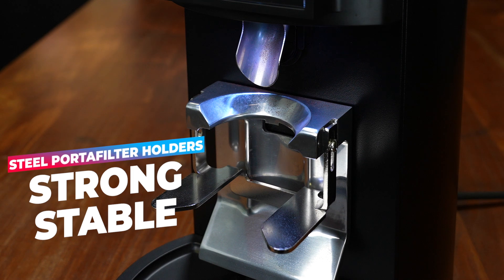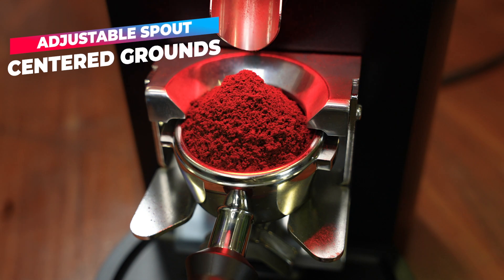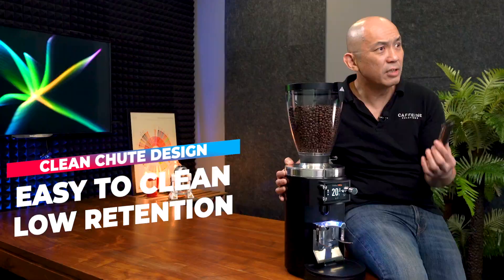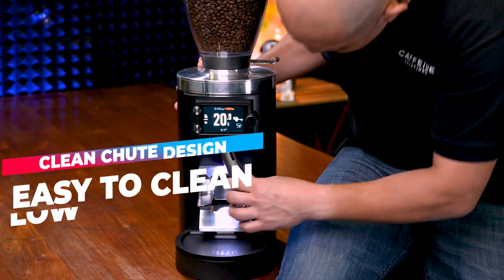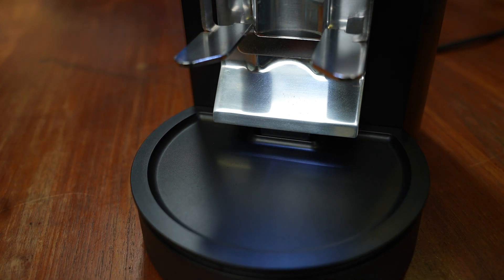The sturdy all-steel portafilter holder grips all sizes of portafilters and the adjustable spout ensures perfectly centered grounds. The spout design also allows for minimal grounds retention and is easy to remove for daily cleaning. Just pull out and vacuum daily to keep your grinder free of old and stale grounds. The drip tray is easy to remove for cleaning and magnetically clips back.